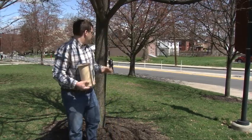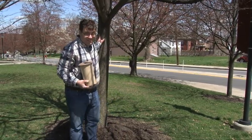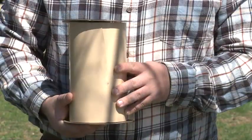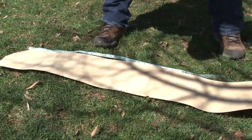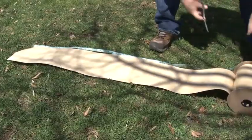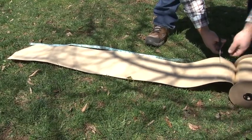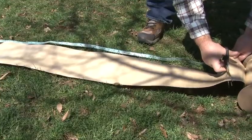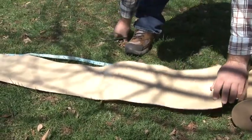To start banding a tree, you'll want to find an Ailanthus tree — though this is not an Ailanthus — and you'll place your band about chest height. One of the first things you should do is measure the tree and then measure the band so you know how much band you'll need. What I'm doing here is measuring the tree band so that we have the right diameter to fit around the tree we're going to band today. I'll cut the band and then place it around the tree.